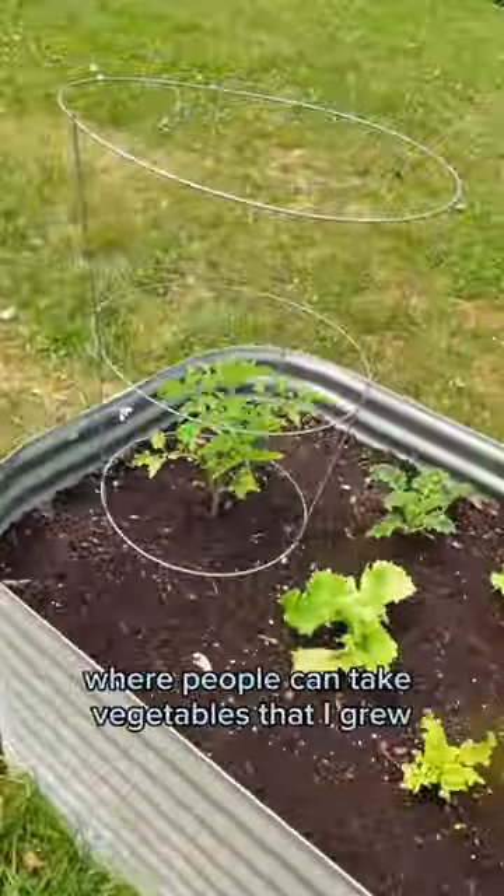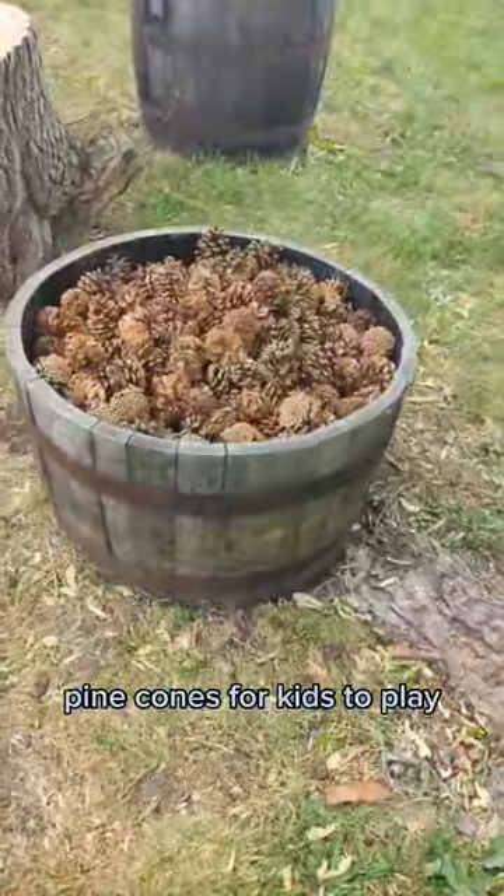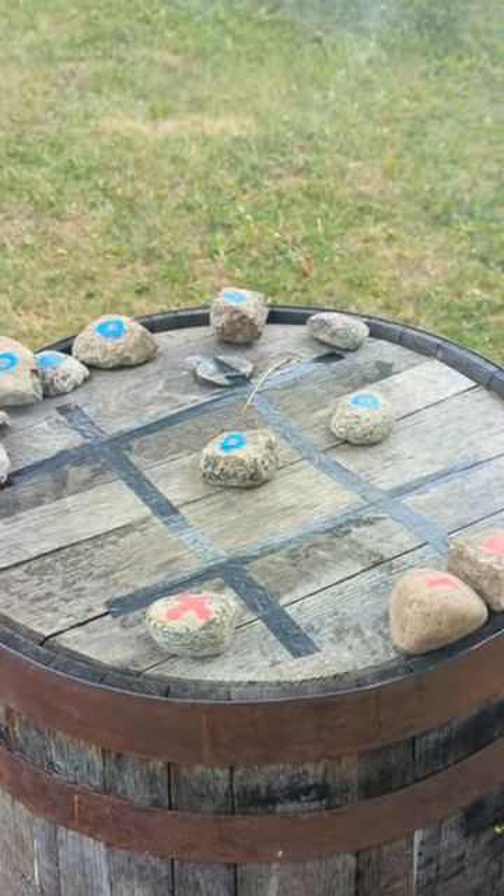I started this community garden where people can take vegetables that I grew. Here's a sitting area made of old tree stumps, pine cones for kids to play, and a natural DIY tic-tac-toe game.